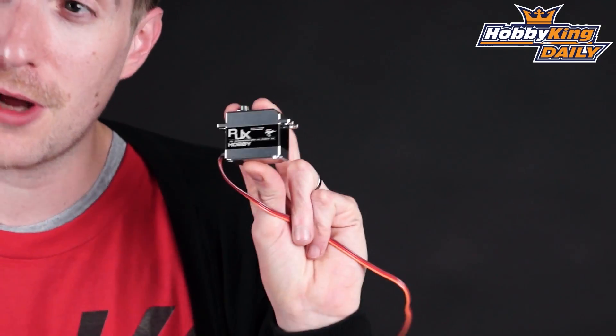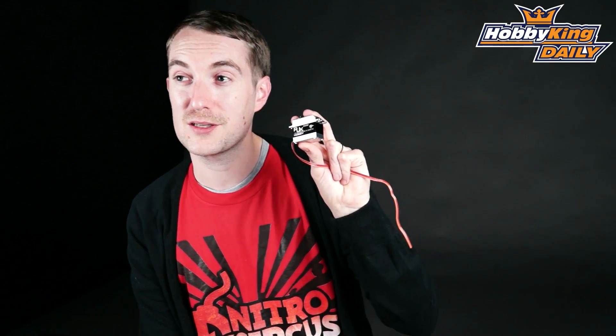Hello, Stuart here at Hobbyking. Today's daily is all about this fellow here. This is a standard servo that we're now offering — standard only really by name and dimension, because this unit actually packs a real punch. It's a coreless motor, it's a high voltage servo, good for anything from 6 volts to 8.4 volts, and it's a fully metal geared servo.